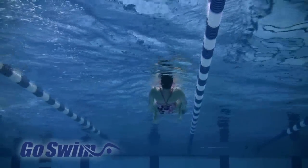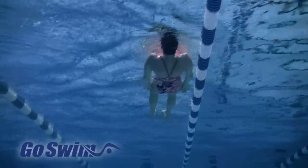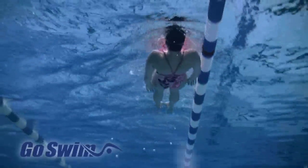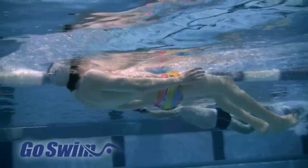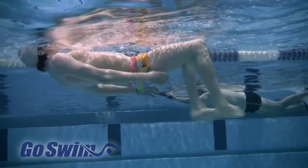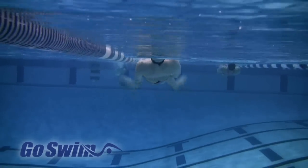Why do it? When you kick on your back, you don't have to worry about air. That means you can focus all your attention on the kick. If you're a beginning swimmer, this drill allows you to tuck your chin and take a look at what's happening. Your knees should not pop up above the surface, your ankles should be turned out, and your kick should be symmetrical — the same on both sides.